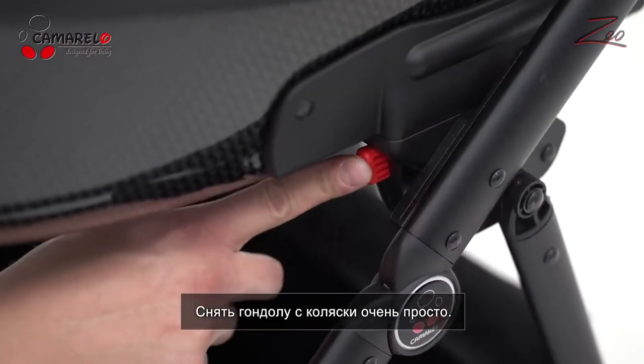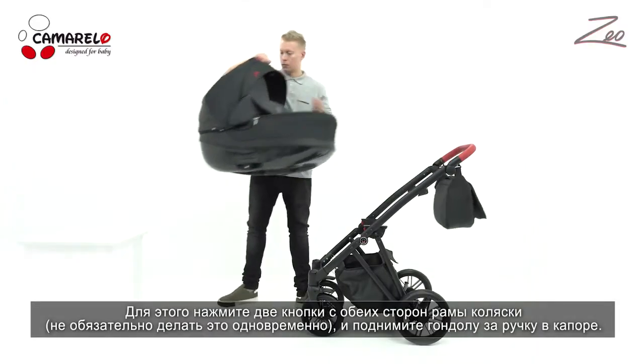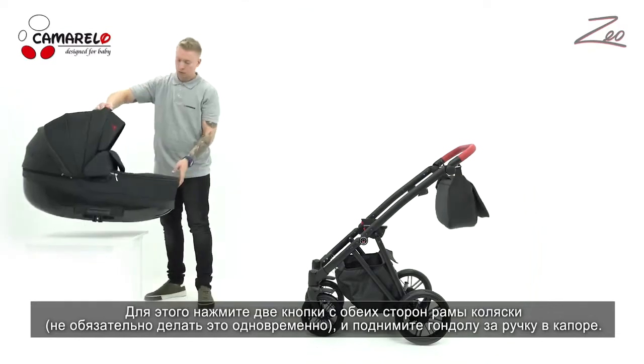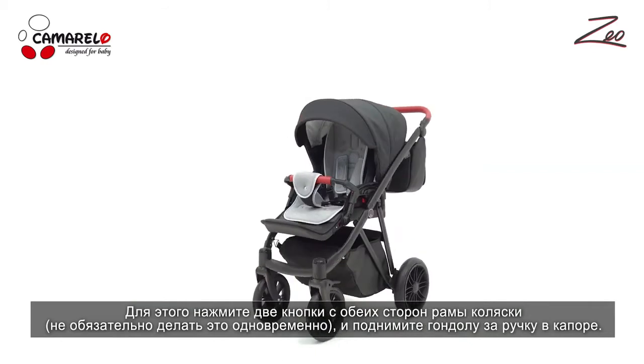Removing the carry-cot from the frame is very simple — just press two buttons on the chassis, which do not have to be pressed simultaneously, and lift the carry-cot by the handle at the top of the canopy.